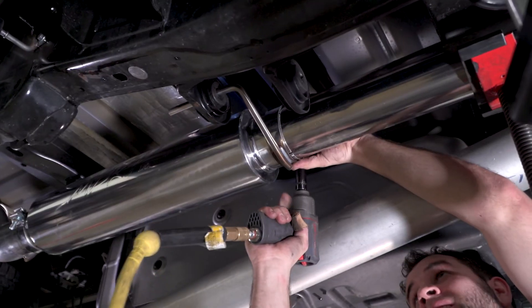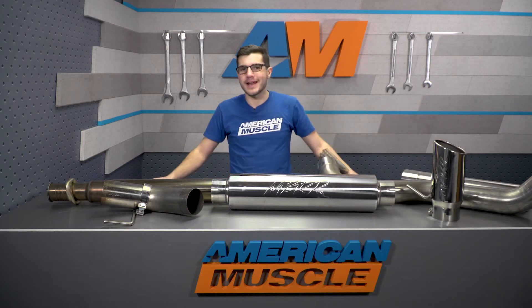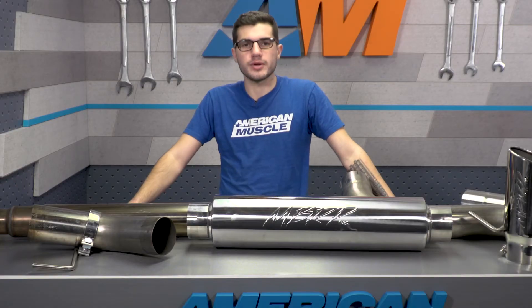Bolt up the muffler, working your way down to the five-inch tip, which is also just going to clamp right on. Overall, like I said, an hour or two at the max — one out of three on our difficulty meter.